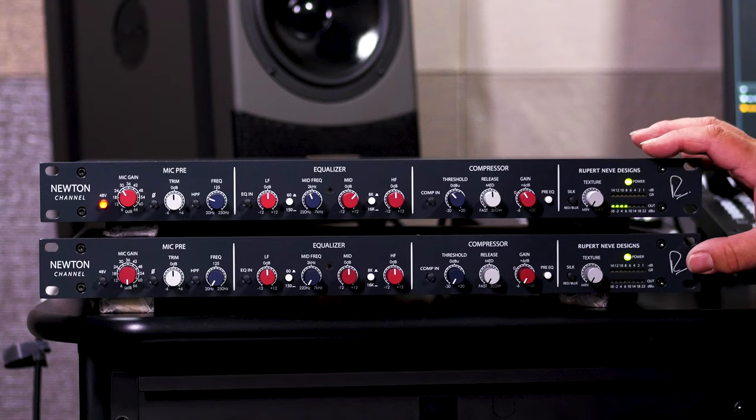It's a fantastic sounding channel strip, certainly for voiceover or spoken word. It's incredible for sung vocals as well, and all kinds of instruments — any source is going to sound great through the Newton Channel. Since I'm lucky enough to have two of them here, let's go ahead and set up two Sony C80 microphones in front of an acoustic guitar and check out what we can do.